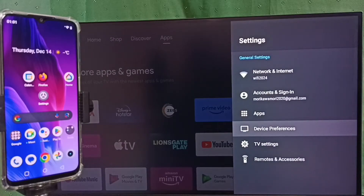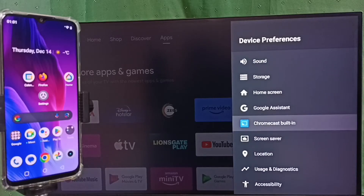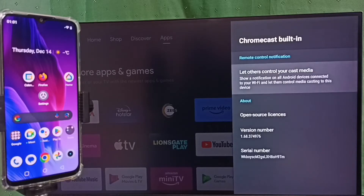Go to device preferences. Under device preferences, select Chromecast built-in. First we have to ensure that the TV has a Chromecast feature. This TV has the Chromecast feature, that is why we are seeing the Chromecast built-in option here.